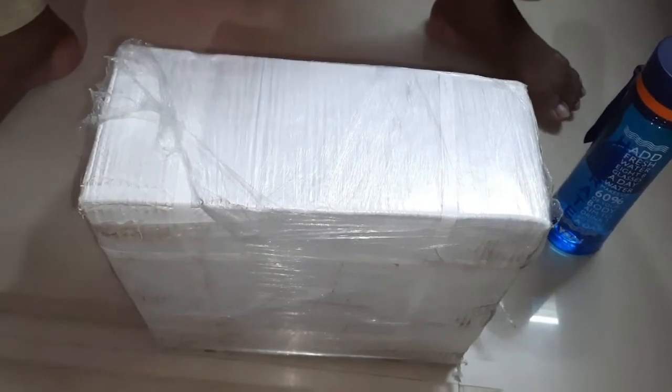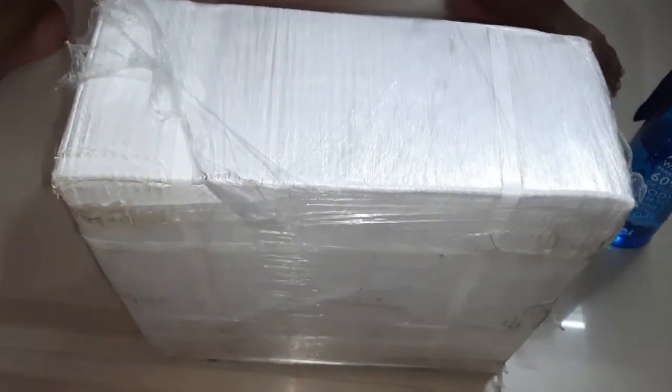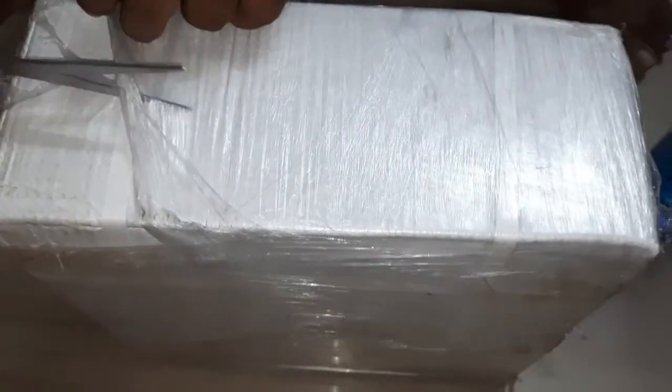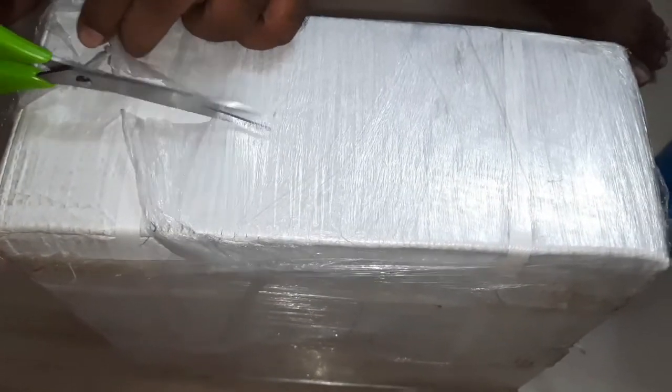Hello friends! This is a special unboxing. Let me give you a guess. So actually... Mangoes? Mangoes? Mangoes.